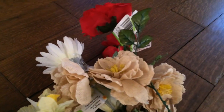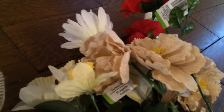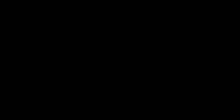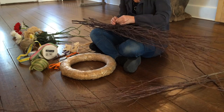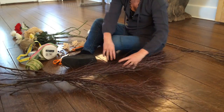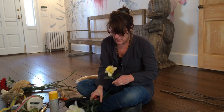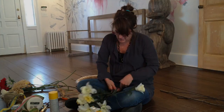I've got a whole collection of flowers that I got at the 99-cent store. That's right.